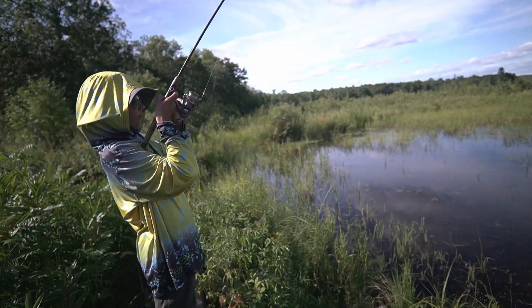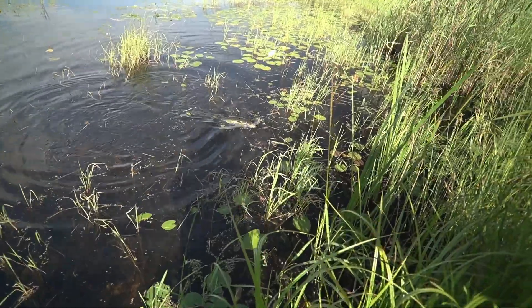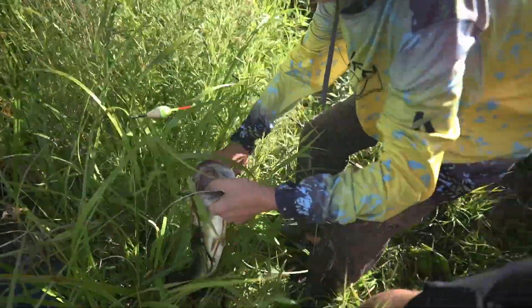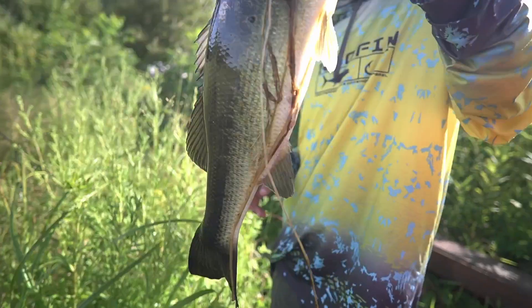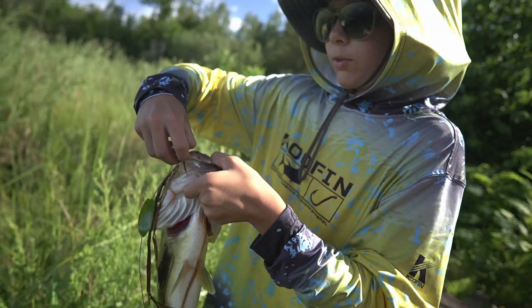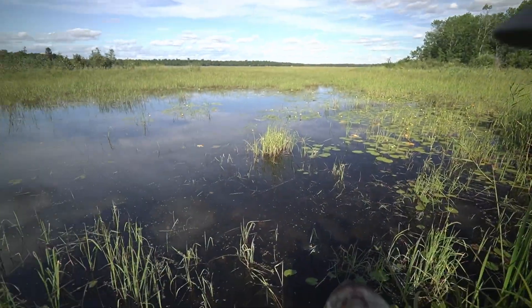The bass, unfortunately. It's actually a nice bass. Bring her in. I got her. Oh my gosh. It's a nice mouth. Three-pounder, probably. That's for sure a three-pounder, though. Don't you agree? Oh, yeah. Well, that's not what we were going for.